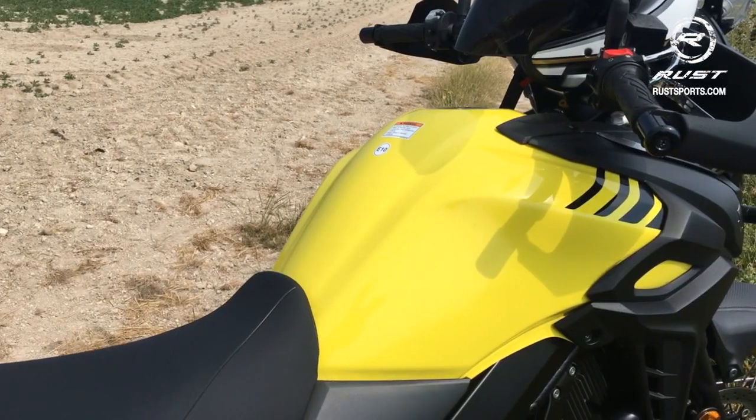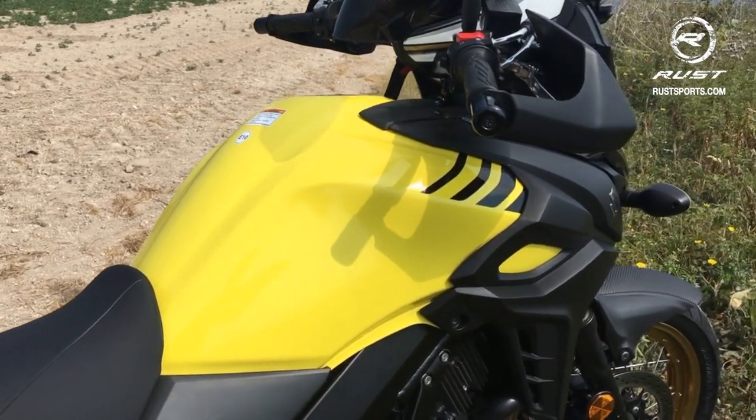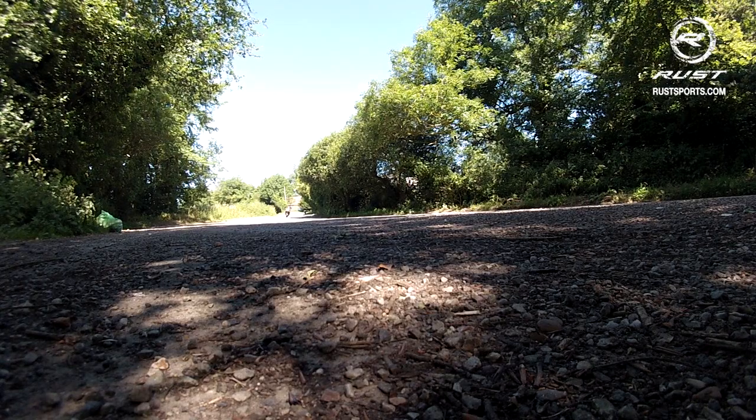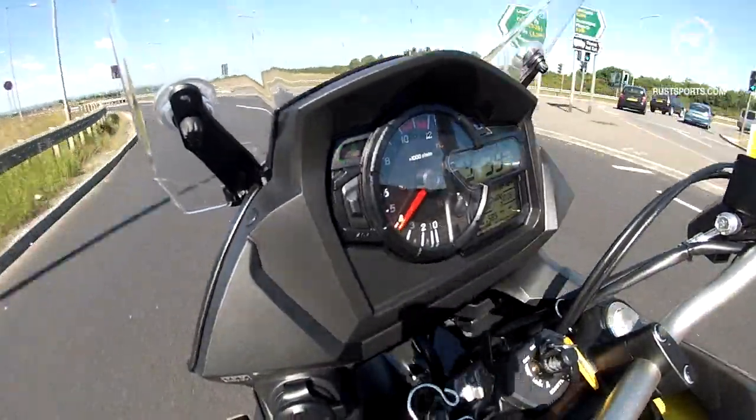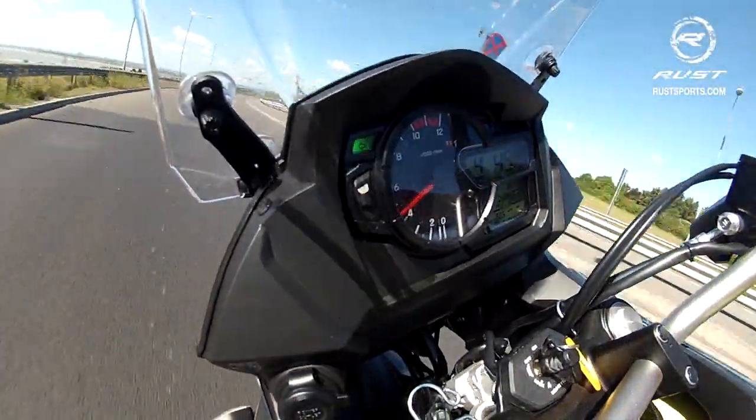Excellent bike, what an amazing bike. This fuel tank I love because it's 20 litres, which gives it an easy 250 miles — 400 kilometres — to a tank range. It's doing about 60, sometimes 65 to the gallon. It goes 80 miles an hour down the motorways all day long, no problem — really nice.